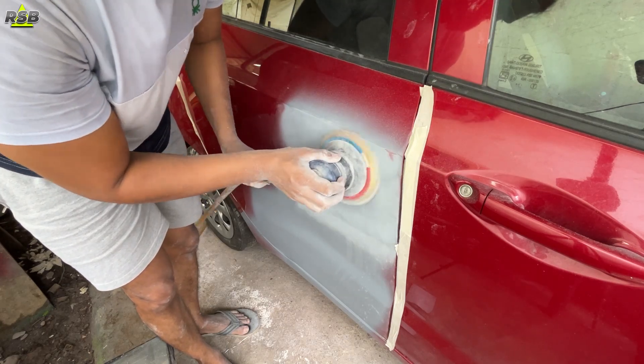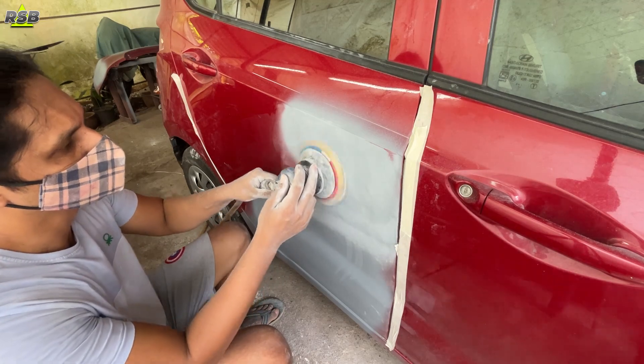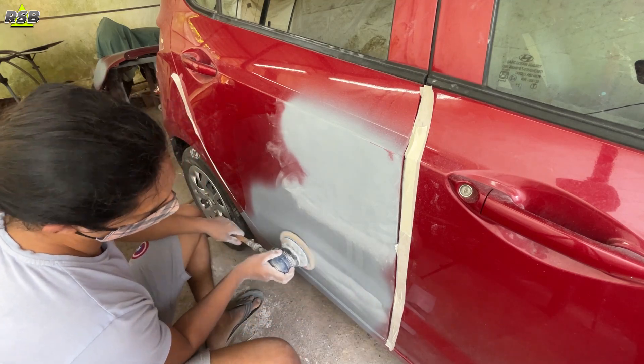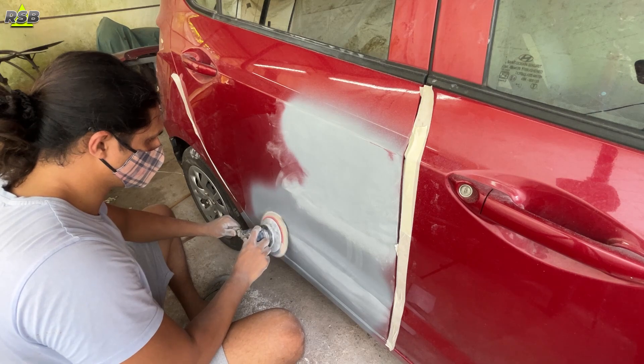Now I will sand this entire door, but before that wherever I have applied the primer I will make it nice and flat first. If you have a guide coat, you can use it here. When you apply the guide coat you can easily make out where your high spots and low spots are, so you will know where to sand more and where to sand less.